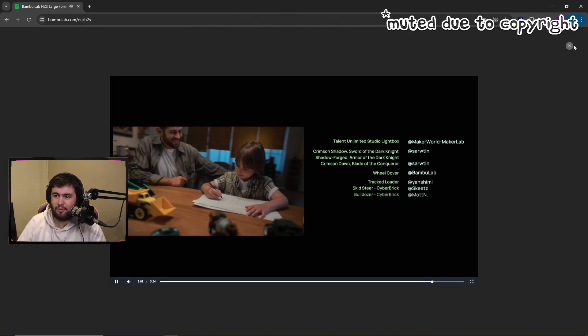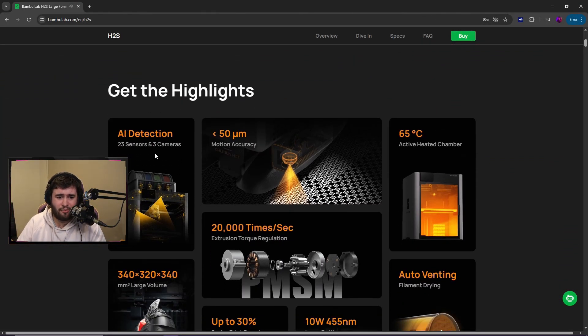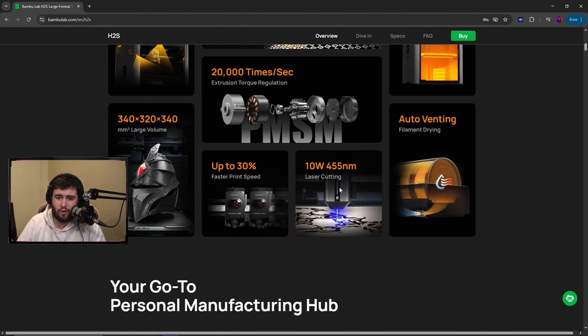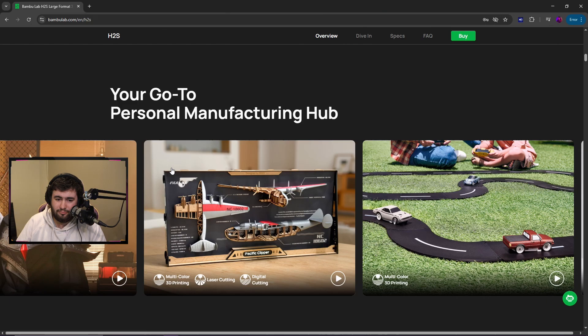All right, let's get into it — 23 sensors and three cameras. Cool. 65 degrees Celsius active heated chamber, auto venting, 10 watt laser cutting, up to 30% faster print speeds, and then the big build volume. That is pretty cool — you're mixing multi-color 3D printing with laser cutting. That is very cool.